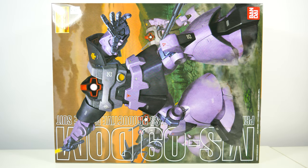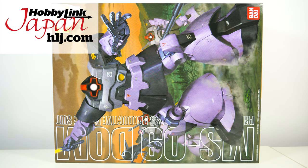Hey guys, Kakarot197 again. This time with some more special new loot provided to me by my favorite online hobby store, Hobbylink Japan. Links to everything in this video down below.